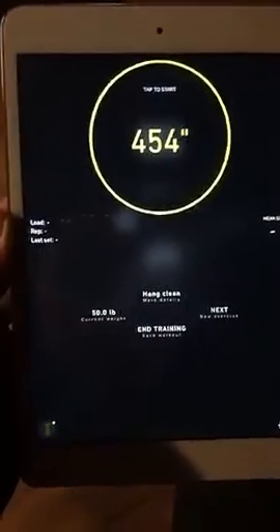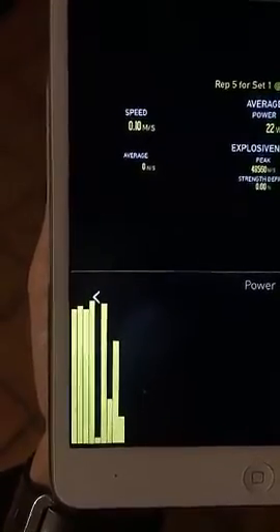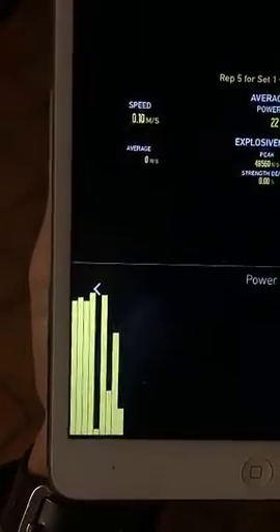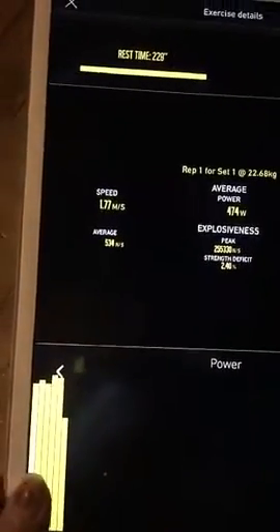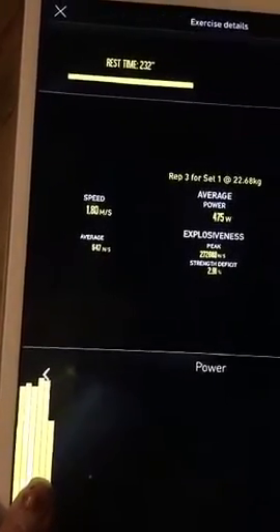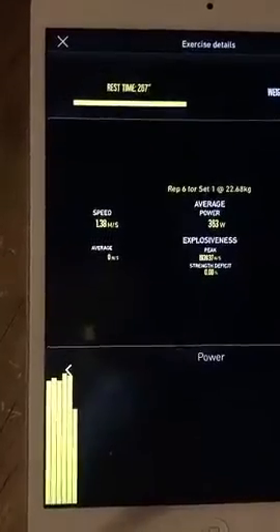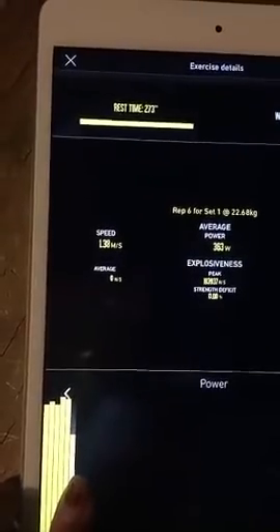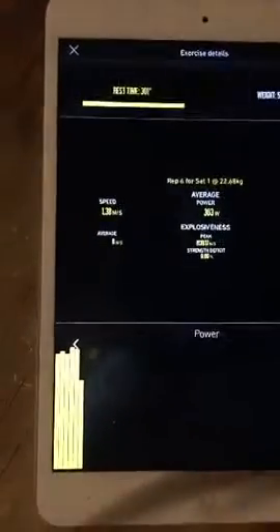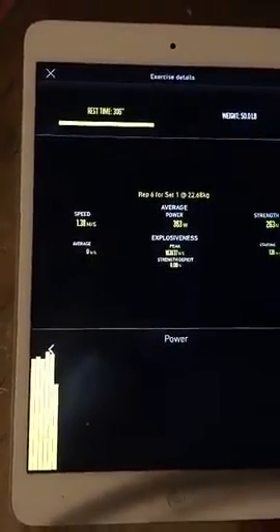I've set a new exercise — a dumbbell high pull at 50 pounds. With the dumbbell high pulls it measured the deceleration phase, so we've got to go in and delete those reps. Your actual reps show velocities of 1.77, 1.82, 1.80, 1.84, and 1.80. The whole purpose of velocity-based training is visible here — my last rep significantly drops off in velocity, so as a coach I can decide whether to lighten the load or allow more reps.